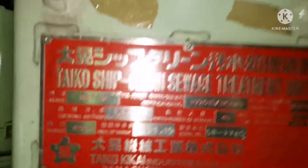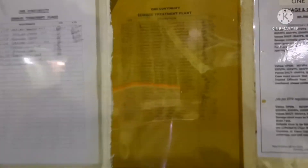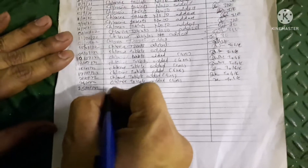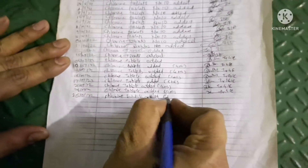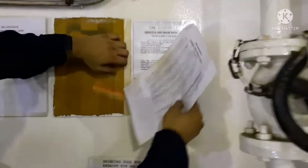Once you have added the tablets, you have to record it in a form. This is the record we are going to fill. I remove the paper and record: on this date, this many tablets were added. I write the date, then 'chlorine tablets added' — four pieces plus four pieces. That detail should be updated along with the signature of the officer who added the tablets. This acts as a record that we are maintaining the sewage treatment plant correctly.